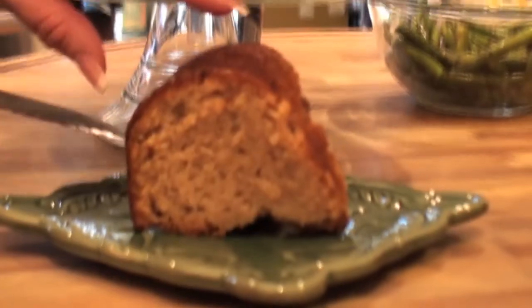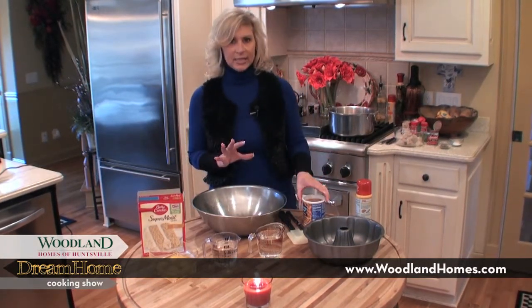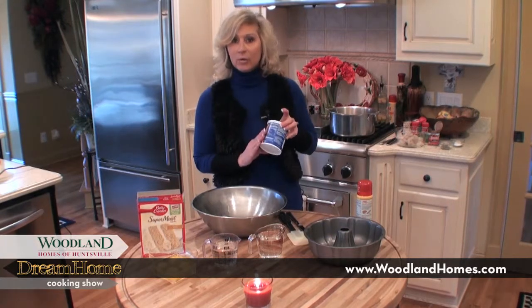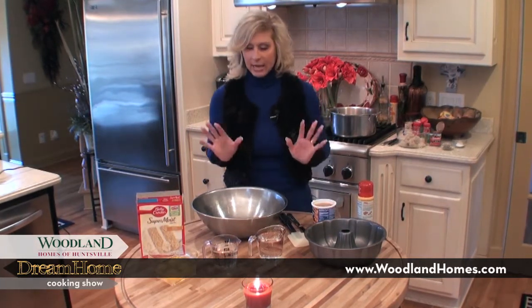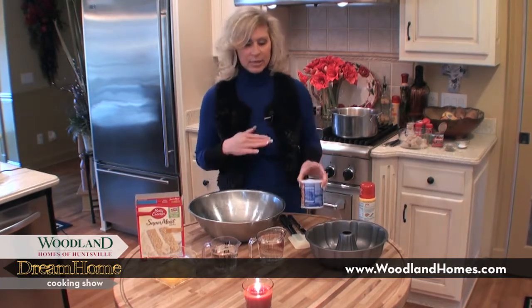Then I have a butter pecan pound cake that is out of this world, and it's so simple you're not going to believe it. We're doing something really different — instead of putting icing on the cake, we're going to put it in the cake, and it makes it really moist. It's a box cake mix and carton icing, but it's delicious.